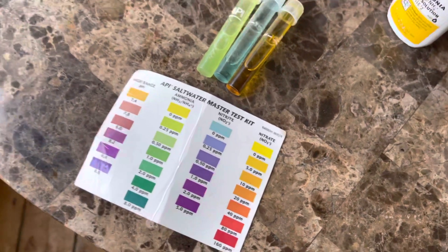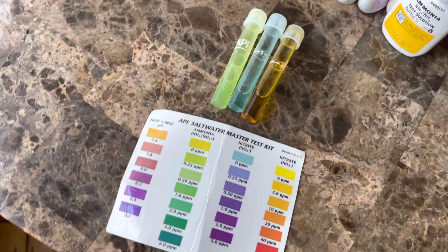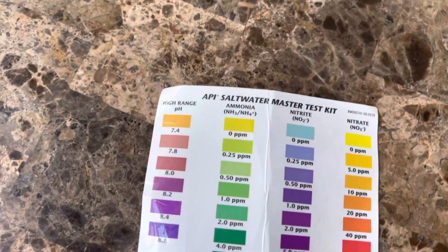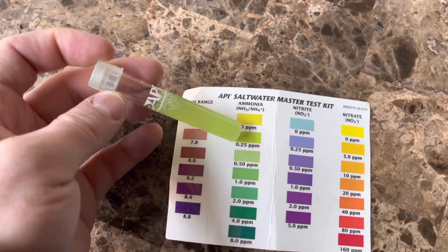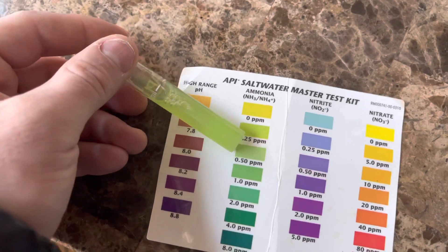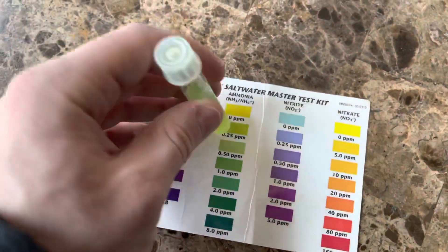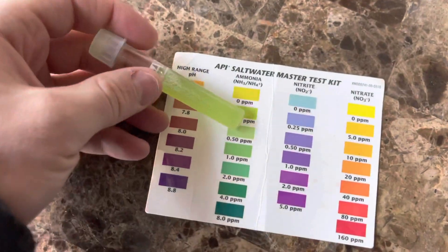This is a follow-up from my new nanotank. I wanted to show everybody my water parameters on day four. I have three different vials here. It's hard to tell if you're cycled or if you haven't even started yet. It has been day four with a lot of the chemicals and having the live sand in place, but I've had this tank running with water for a couple of weeks. I put in some beneficial bacteria with the live sand and a big rock to help speed up the cycle process.